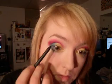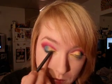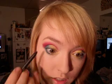The next thing I'm going to do is line my waterline with Feline. It's the blackest black that you can find — it's amazing. If you can still get it at your MAC store, I recommend buying a few. Just take it and follow your lash line.